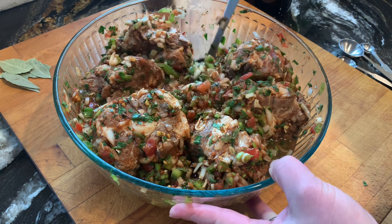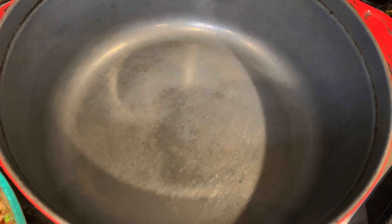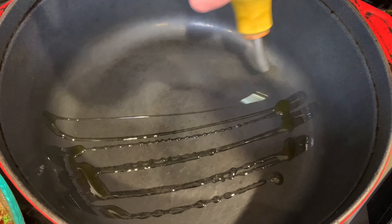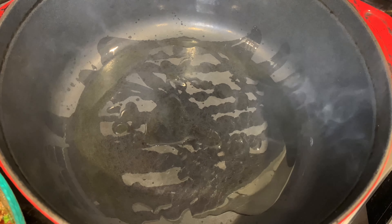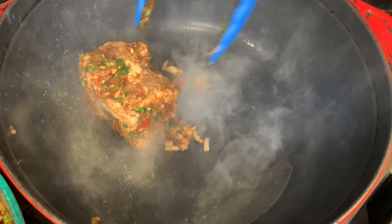Now we move over to the cooking station. We have a hot smoking pan or a Dutch oven. I'm gonna add a little bit of olive oil. Now we're gonna sear the meat on both sides — we're not cooking it, we're just getting a little bit of brown color.